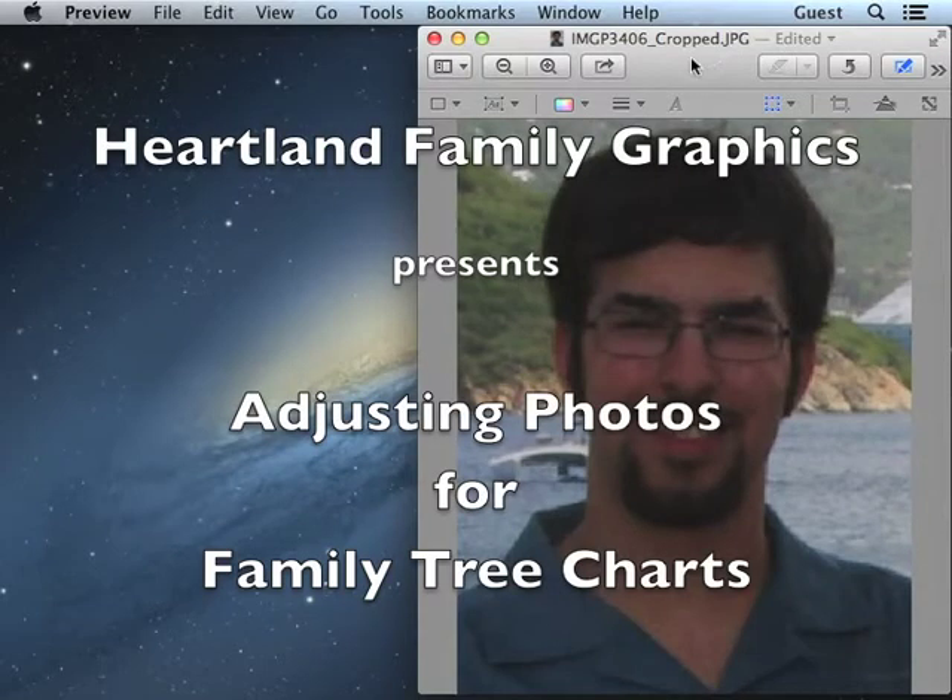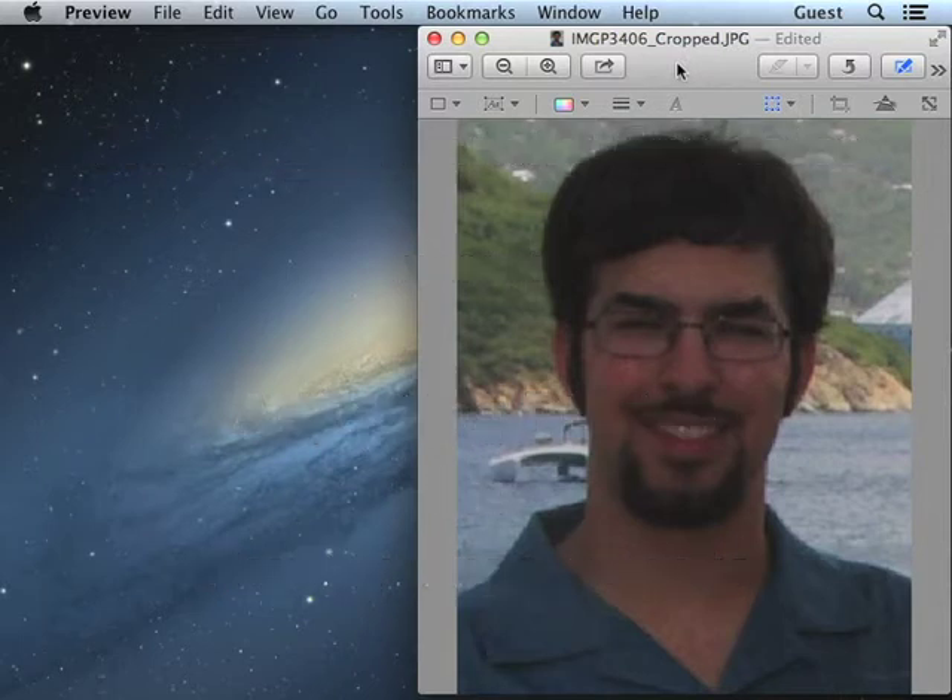One of the most important and easiest ways to improve the appearance of your family tree charts when you have them printed is to properly adjust the pictures you include in it. The picture shown here is pretty typical of many we see at Heartland Family Graphics. It looks okay on screen, but it's a little bit dark, and when converted to paper and ink, it can look pretty muddy. In the most extreme cases, it can be hard to tell who the person is.